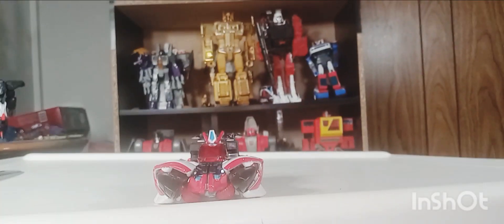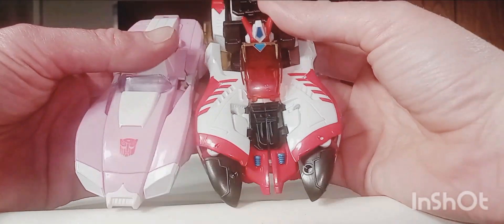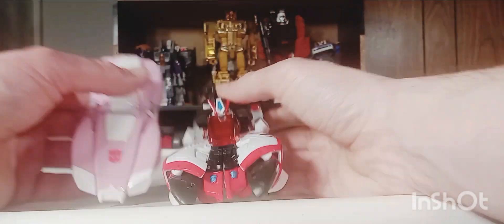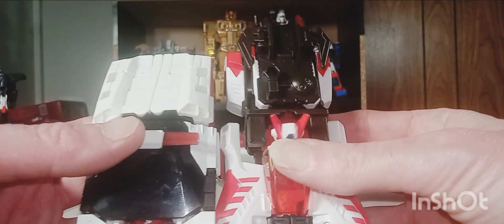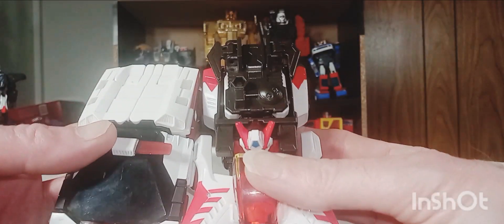Let's get a few comparisons out of the way. Here she is with RC — she's a little bit bigger, but I think RC is meant to be smaller. And last but not least, here she is with Siege Captain — it works, they're about the same size, though he's a little bit shorter.